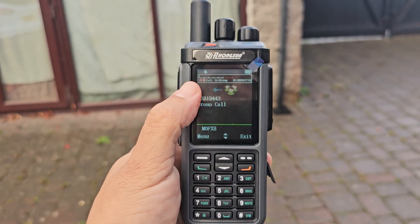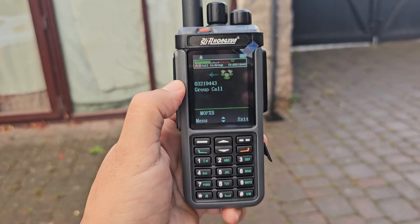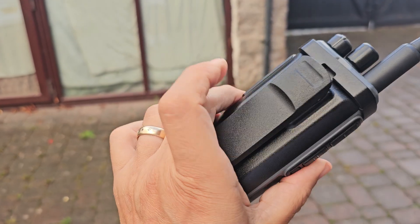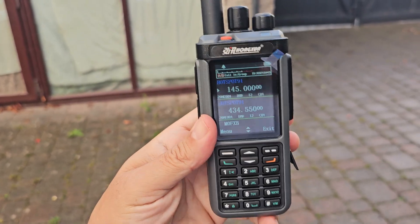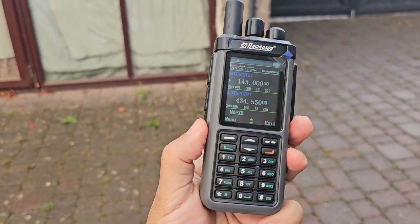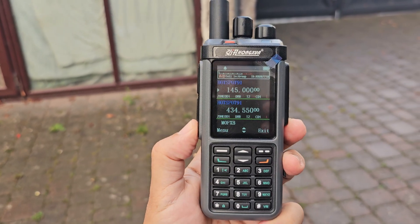It's one of these like triple screens but they're only using two, and of course you need a code plug to program it, which is identical to the RT4D. You've got dedicated buttons, an LED there, and you've got broadcast radio as well.